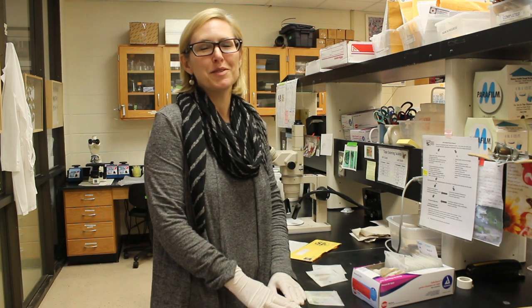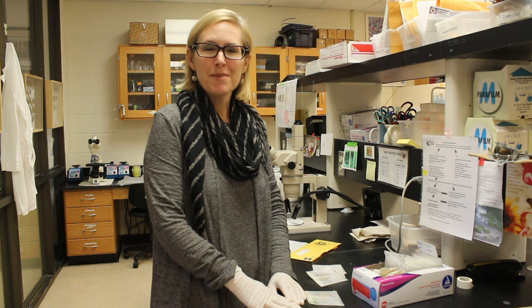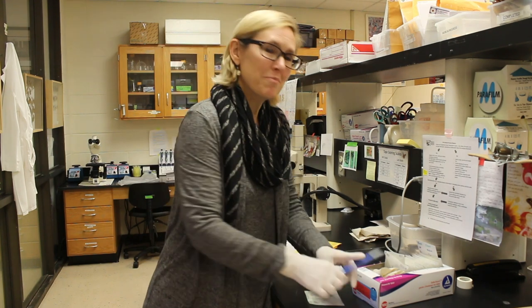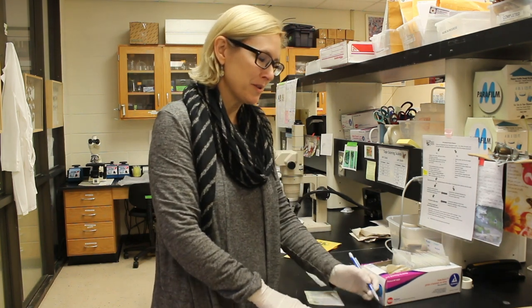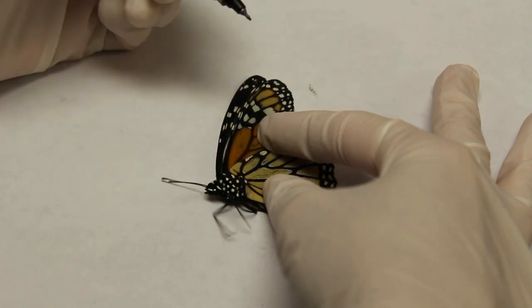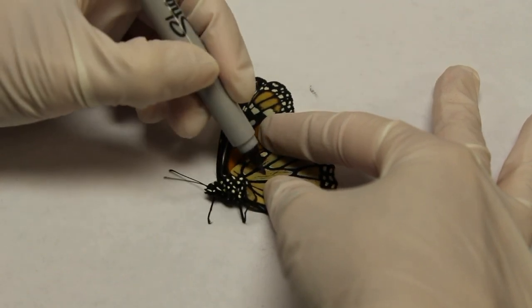Today, I'd like to talk to you about how to carefully mark monarch wings. Some of our volunteers have noticed that we recommend marking the monarch's wings with a permanent marker as part of the instructions for Project Monarch Health.